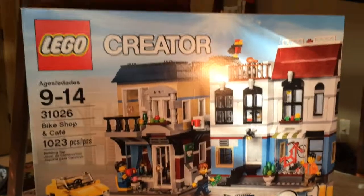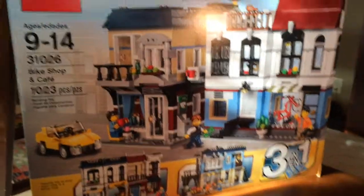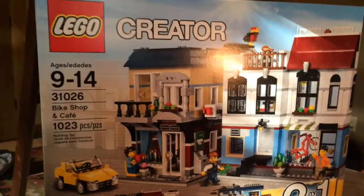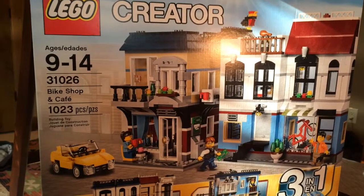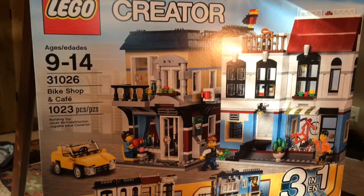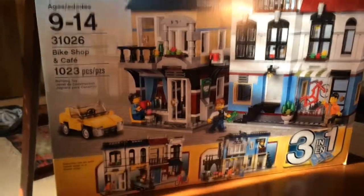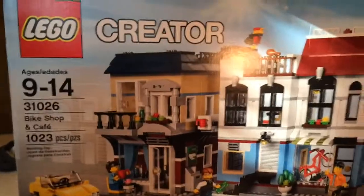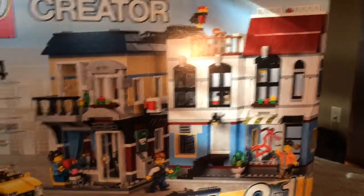Hello, everybody. I primarily bought this LEGO Creator Set because I needed a city backdrop for my Iron Man vs. Hulk vs. Hulkbuster video that I am making. I needed a backdrop city, so I bought this one. The modular sets are really big and really expensive, so I just got this guy instead.